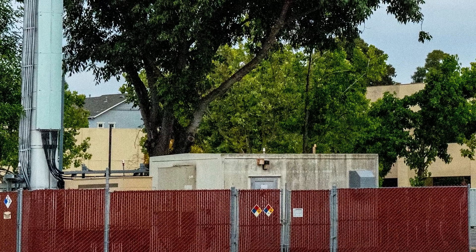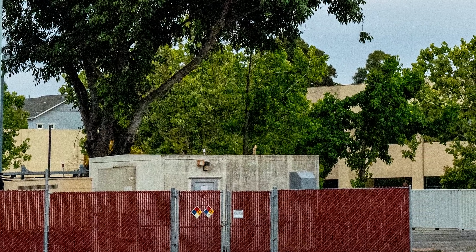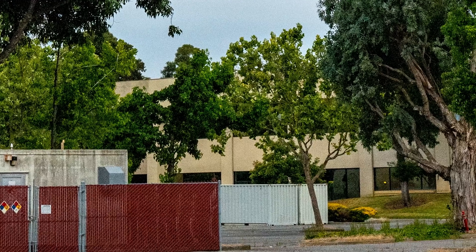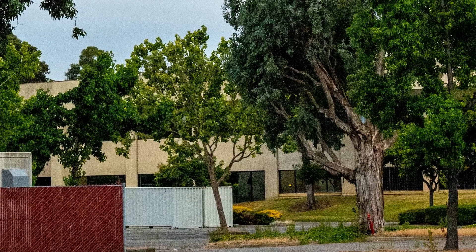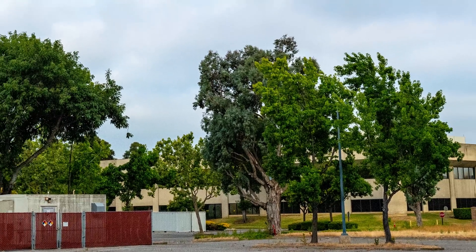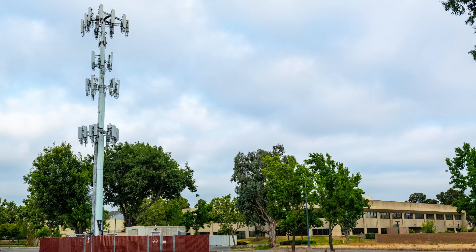One interesting bit that a lot of people don't know: if you look behind this pole, there's a building and I've actually had beers with a guy who claimed to have worked there. He told me that's actually the Cisco WebEx data center. So this is actually a kind of weird pole because there is a data center right behind it — but that's more the exception rather than the rule.